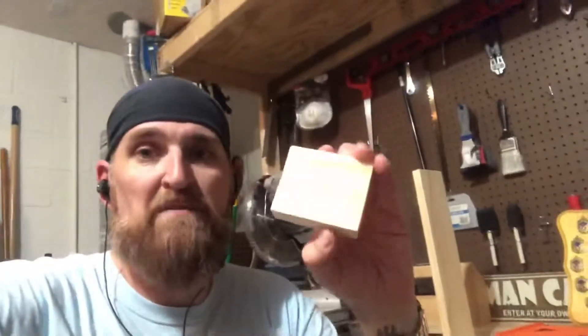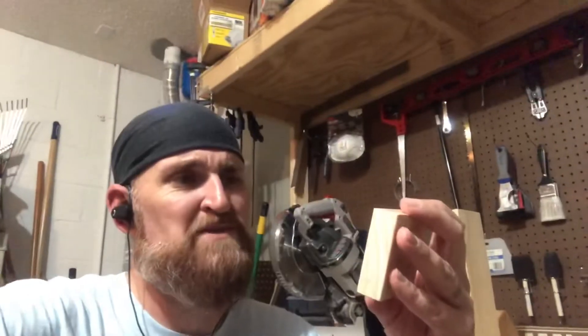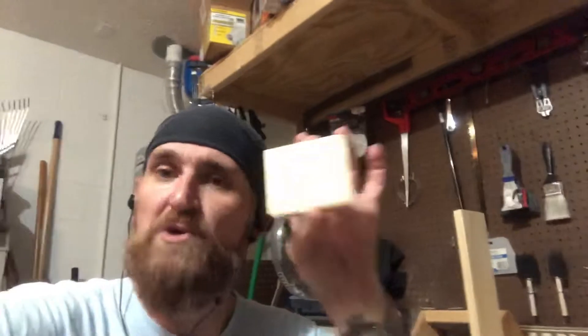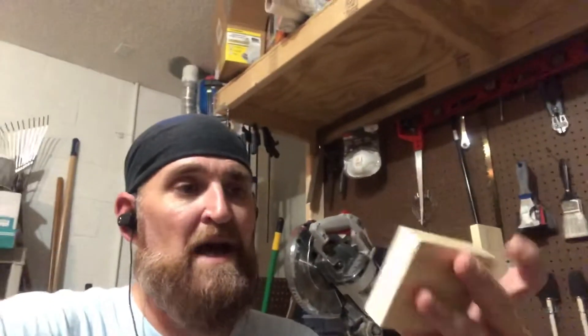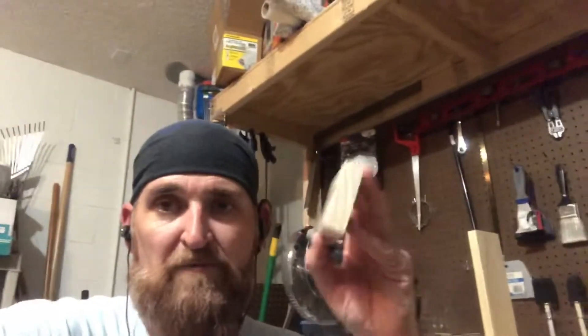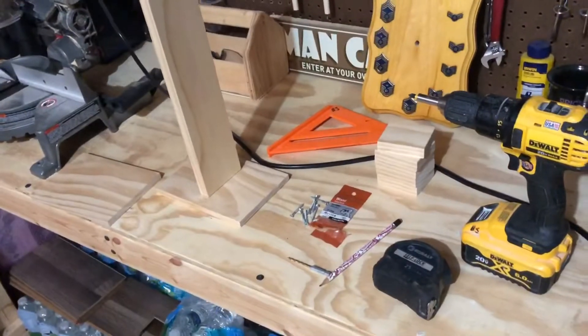The last piece I'm using — I've already cut all these — is two inches wide by three-quarter inch thick, and I made them three inches long for the arms that will hold the watches. So I'll show you how I'm doing it.